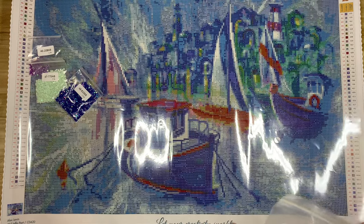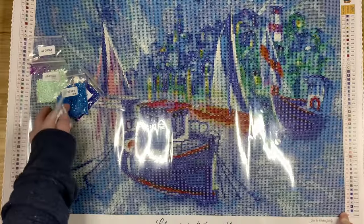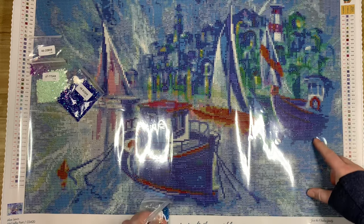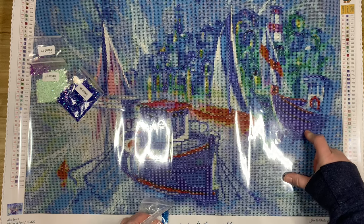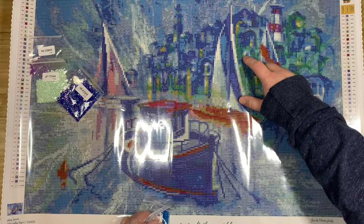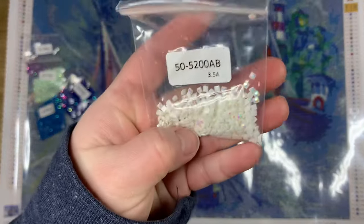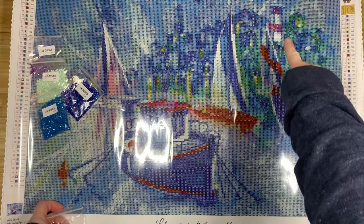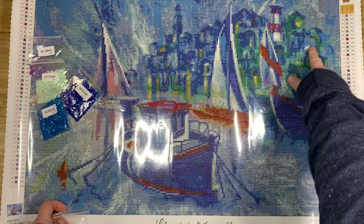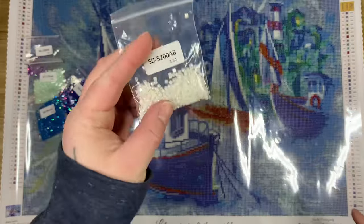Next up is AB 995, which is the cinnamon bun swirl symbol I showed you earlier. There's definitely a bunch of that in the sky, some on the bottom part of the boat, and throughout the building — lots of blues in this one. Then just a tiny bit of 5200 AB, which appears on the lighthouse, the sails of the sailboats, on the boats, around the building, and a little bit in the sky. It's sprinkled throughout, which will look really pretty. I love 5200 AB — it's so pretty. Those are the five ABs.